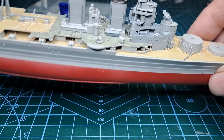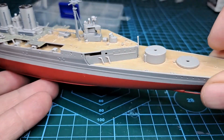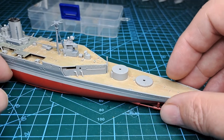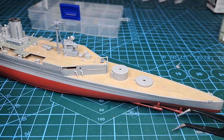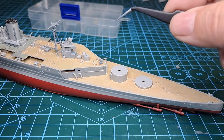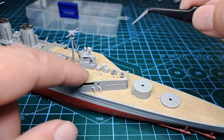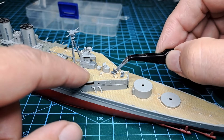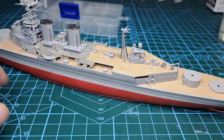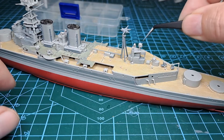We've got a couple of smaller guns to go. Actually they're quite big at the back. There's one on, there's the second one on — because this one's facing this way, I decided to face the other one this way. There are two more to go, one on each side.